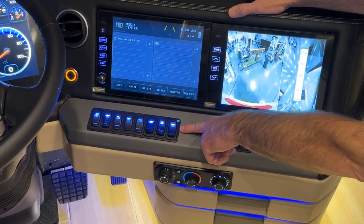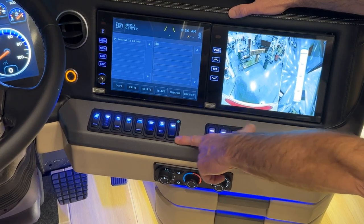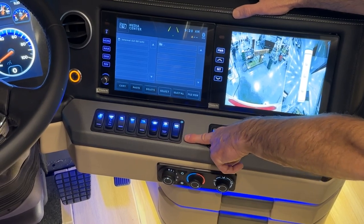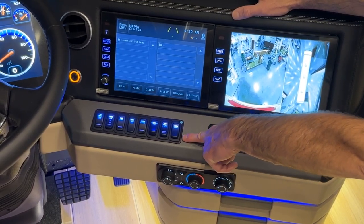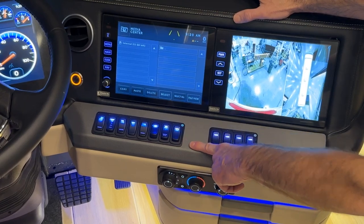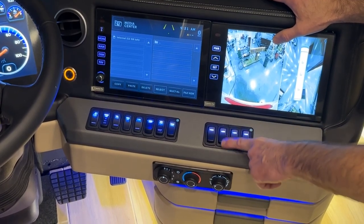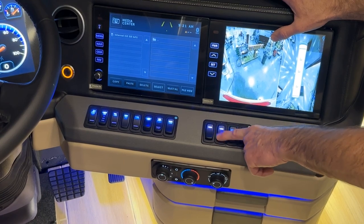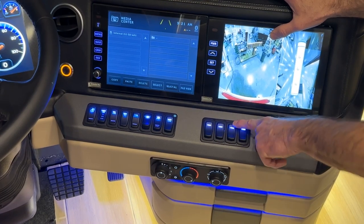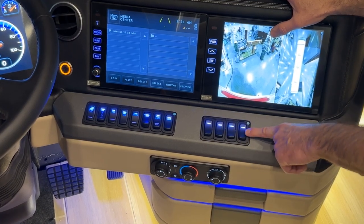The next switch is the entry lock switch. Pushing up unlocks and down locks. The beeping noise indicates a door or something open preventing the security system from enabling. Next is the driver side visor switch, followed by the windshield visor switch, the dash shade switch, and the passenger visor switch.